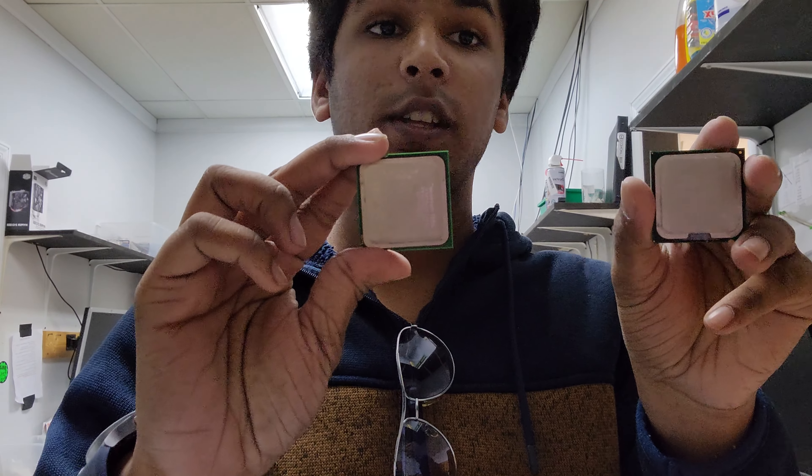Hi! Today we're going to be talking about the CPU. Now what's the CPU? That's the Central Processing Unit. I'm holding them up to the screen right now.